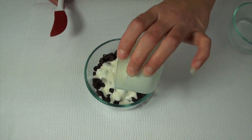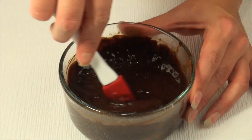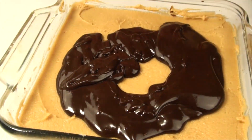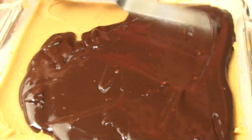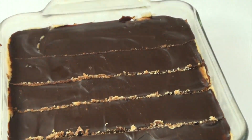Also add a quarter cup of heavy cream. Once again place that in your microwave until it's nice and smooth, then put that right on top of your peanut butter layer. Then put it in the fridge — you're going to want to refrigerate this for at least half an hour to harden up a little bit.